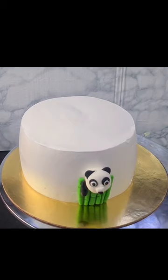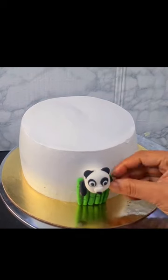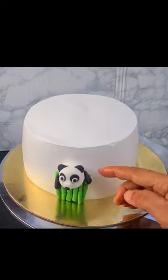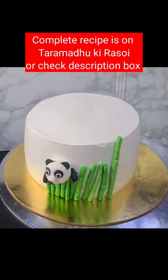Now we have made the green color sticks with water and cream. I made an extra face and put it on the side of the cake, and put the bamboo sticks on the sides.